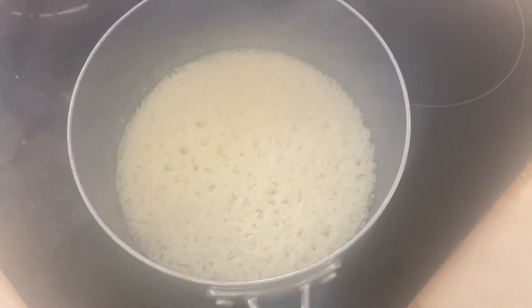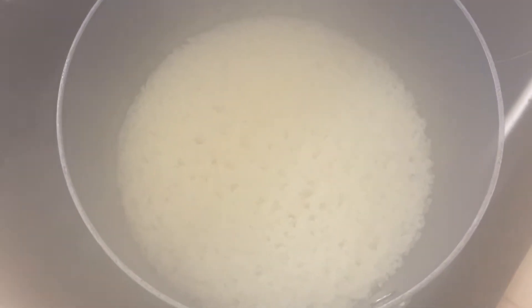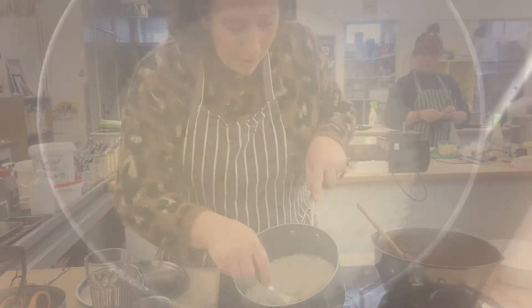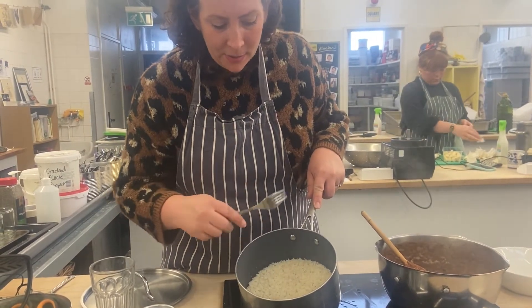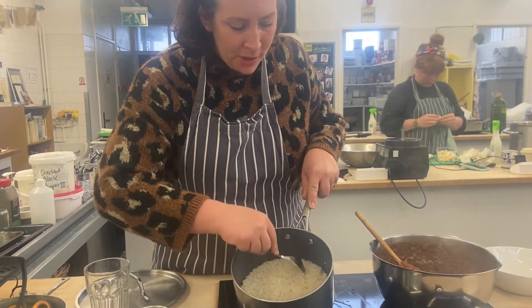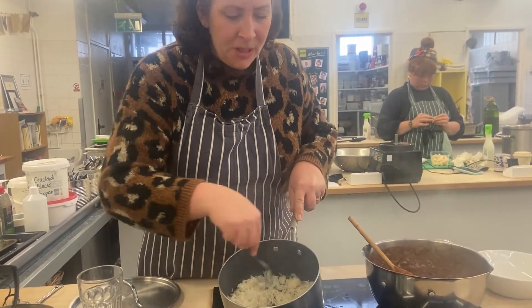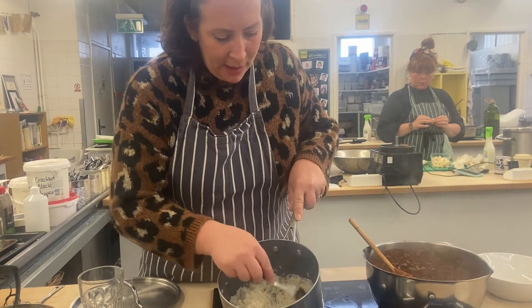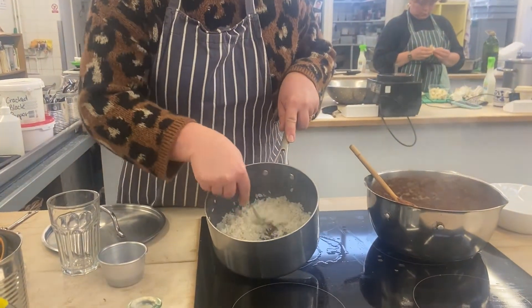All the rice has absorbed the water. I'm going to put the lid back on and let it steam for about five minutes to get nice and fluffy. All of the water has evaporated, so I'm just going to use a fork to fluff it up. If you use a spoon it can stick together again. This way you get individual grains of rice — perfectly cooked.